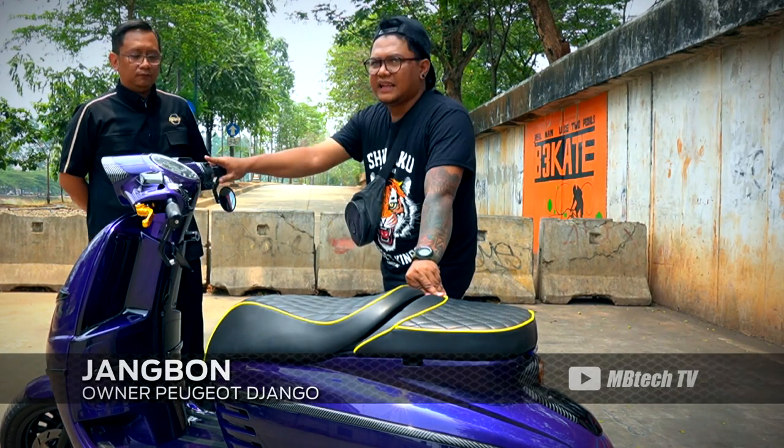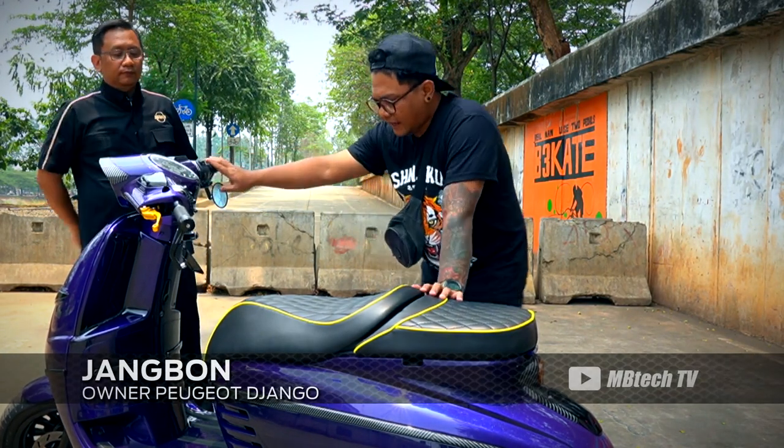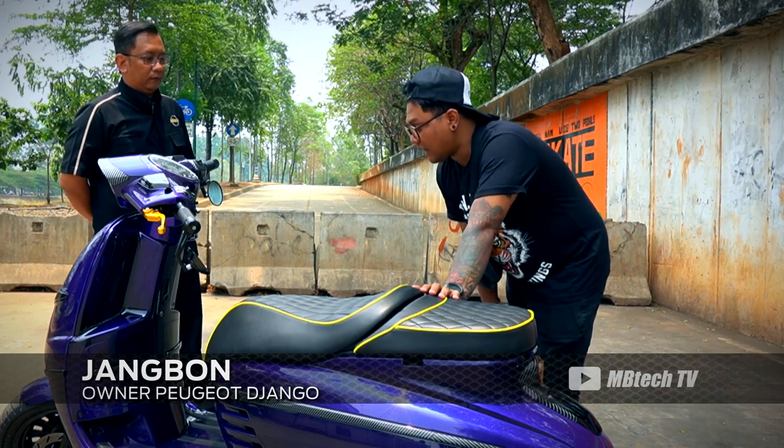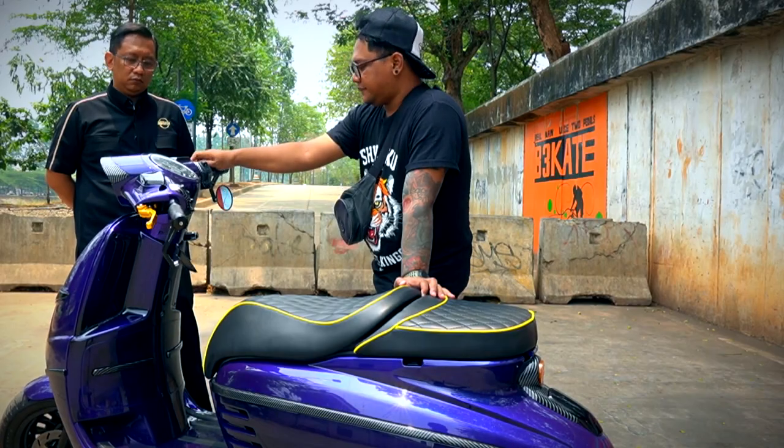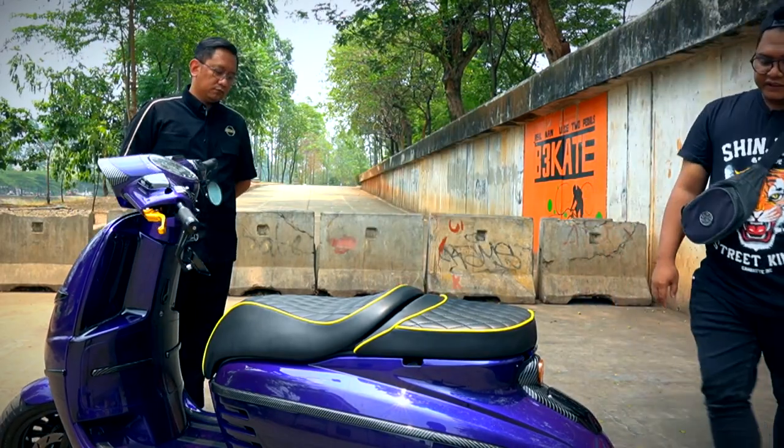Yang pertama, saya ubah cat dari pabrikan, saya repaint lagi jadi biru agak tungguan. Panel-panel listnya ini saya water print karbon sampai CVT-CVT-nya.